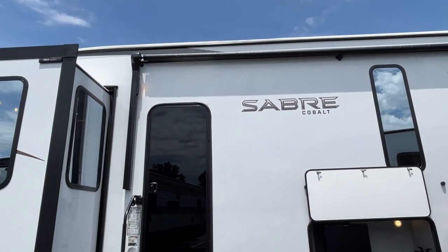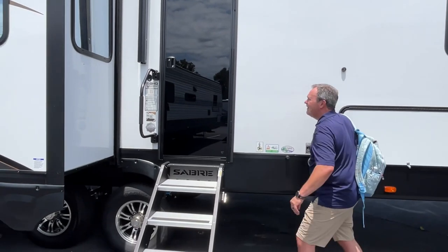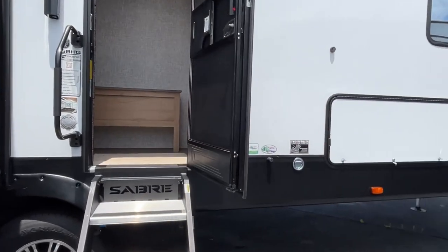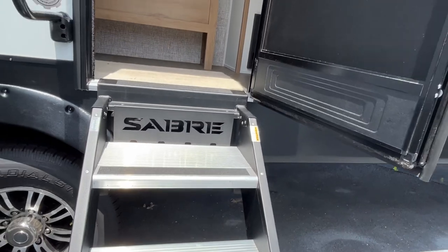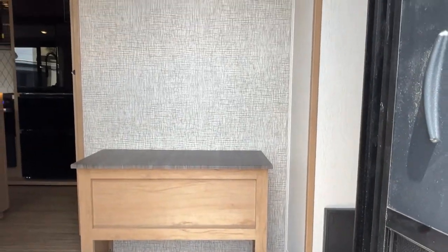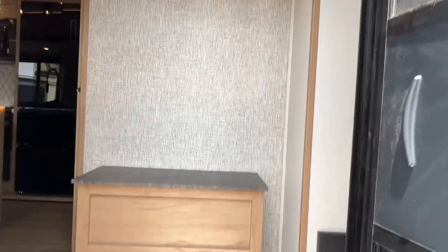You do have a nice big power awning out here, and your lights are in the arms. You also have a light strip, so your Saber outline will light up at night. Coming in, you've got almost a mud room area, which is really nice — we'll show you more once we get inside.